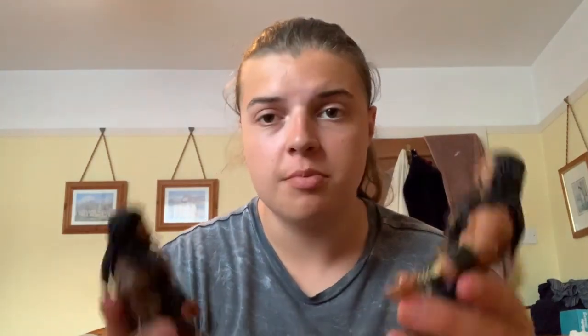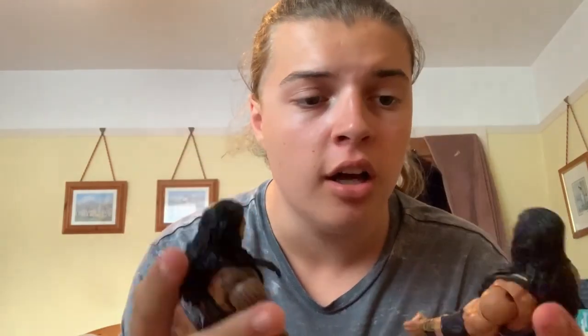Tomaso Champa is done. Now we're moving on to the Roman Reigns head swap. I do have to heat these Roman heads up a lot longer because they are much harder and much thicker plastic. Going to sit here for a while — let's roll the time lapse of me heating these Roman heads up.